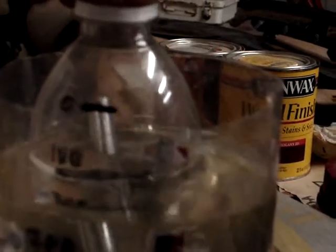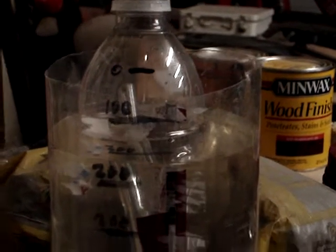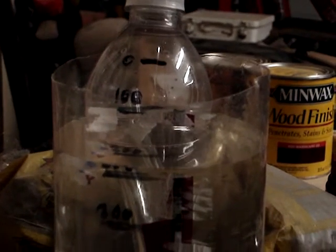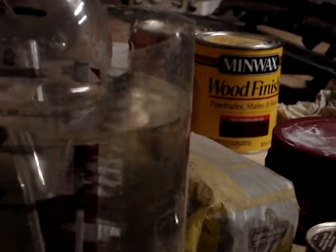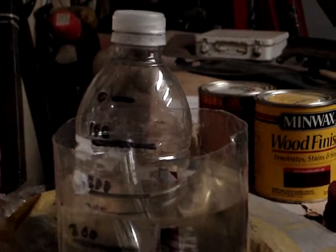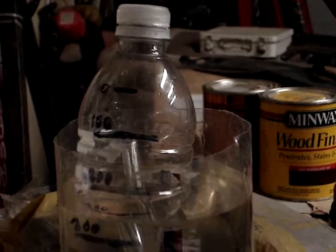Right now we are at 30 seconds and we are only at a little over 100 milliliters. And mark — that's just slightly less than 200 milliliters right there. So it looks like production was cut in half having the neutral plates in between the positives and the negatives. That's what it appears to be anyways.